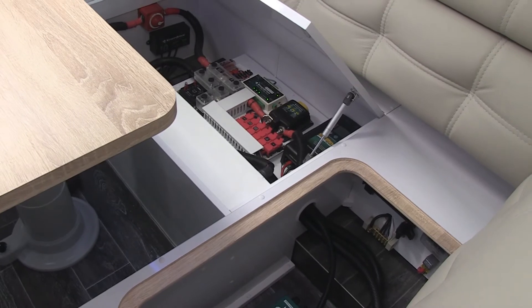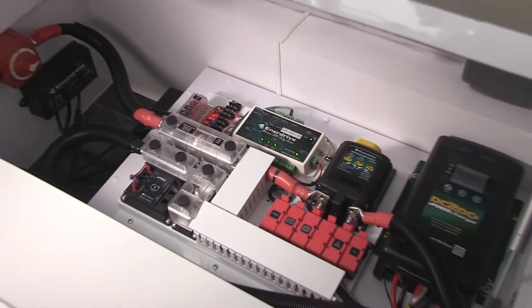I think the biggest issue with power systems and caravans is trying to make the most of a tight space. There's lots of room, this van has heaps of space, but you don't want to fill it all up with power systems — and you've done that really well. There's a lot to fit in here and it really fits quite nicely.